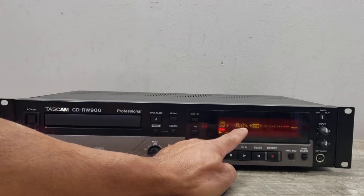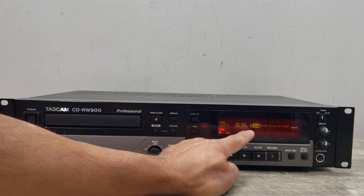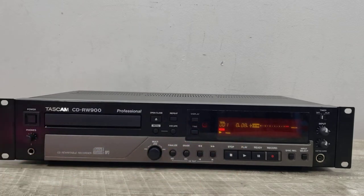There you go — there's the countdown showing that it's starting to record. We'll record for about a minute or so and then go ahead and finalize it and play it back to show you that it did do the recording. We'll do about 60 seconds worth of recording and then stop it.